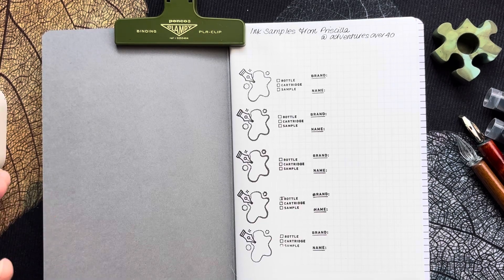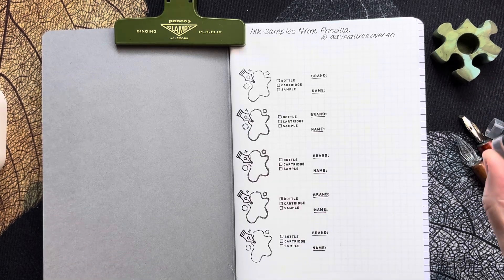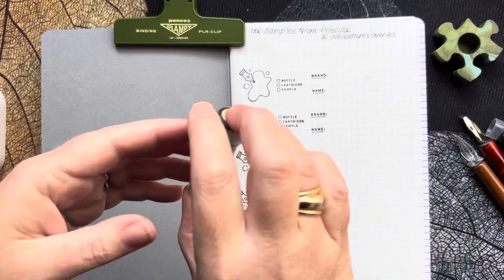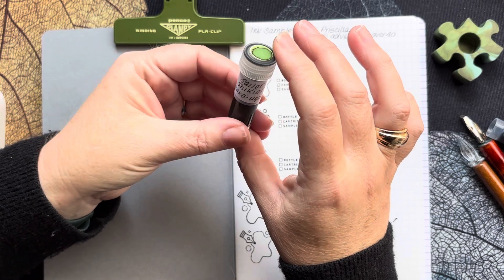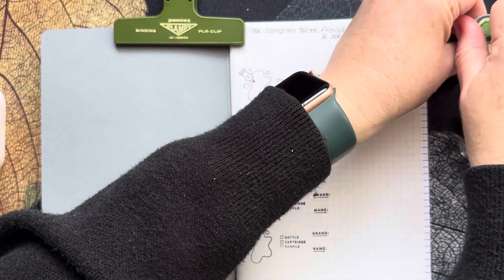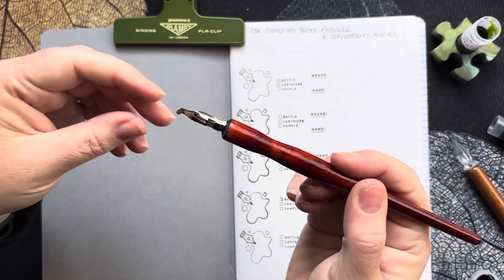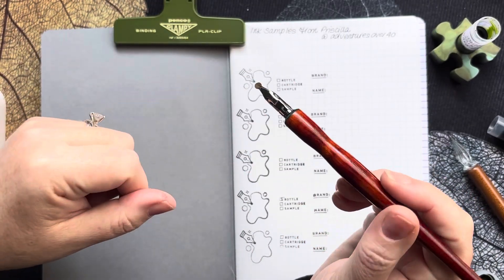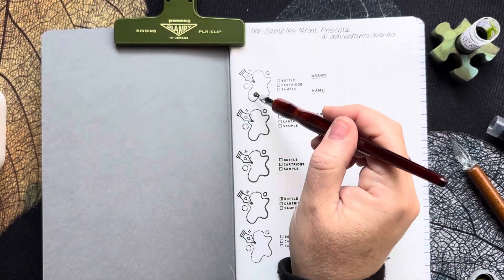Let's get into it. I believe three of the inks are shimmer inks, so we might do the ones that aren't shimmer inks first. This first one is Sailor Shikiori Waka Yugusu. I saw Karina Loves to Plan using one of these in one of her swatching videos and I thought, I've got that nib — I should use that. So that's what I'm going to be doing my little ink swatch with today.